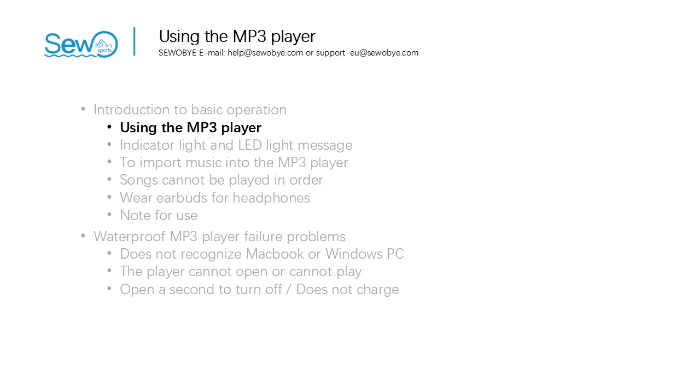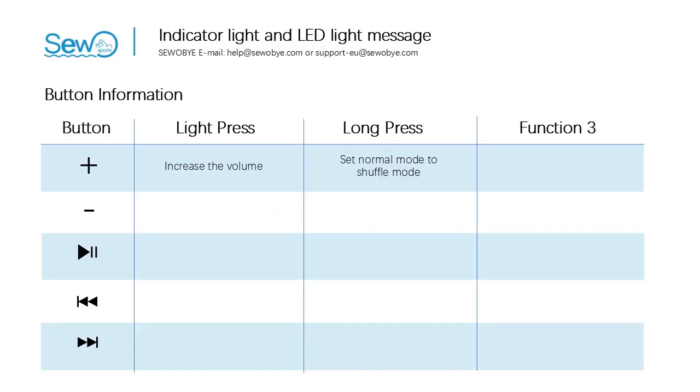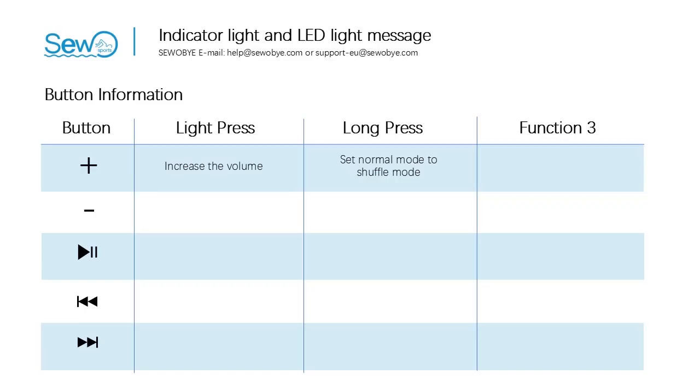Now let's go to the first part: using the MP3 player. This is the explanatory diagram on the front of the waterproof MP3 player. We'll explain them one by one. Let's see the volume button first. Look at the plus button — the plus button has two meanings. One: increase the volume. Two: long press this button and songs will switch from order play mode to random play mode.